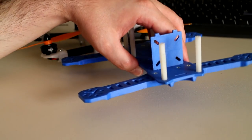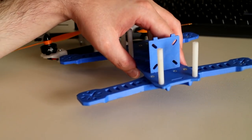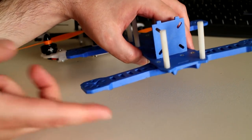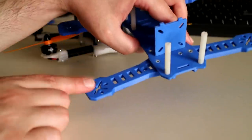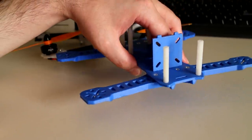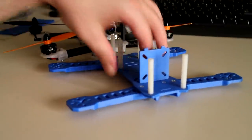I'll try to break these arms by hand, followed by hand tools if I can't, just to get a subjective feel for how strong they are compared to the polycarbonate, nylon, and PETG materials I tested previously. I have a funny feeling I'll be able to break this material by hand without the need for hand tools, so stick around for that — I hope to get that video out shortly after this one.